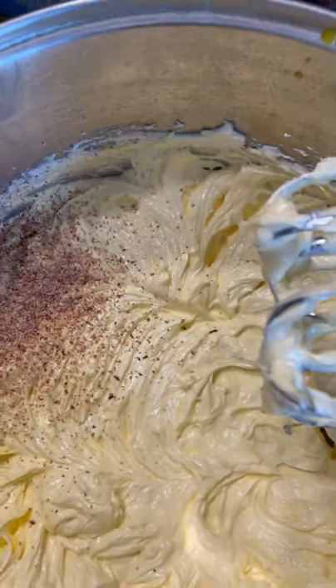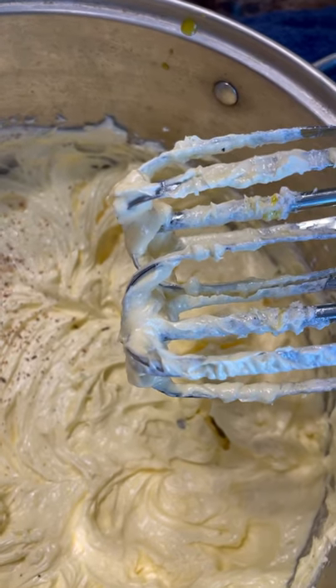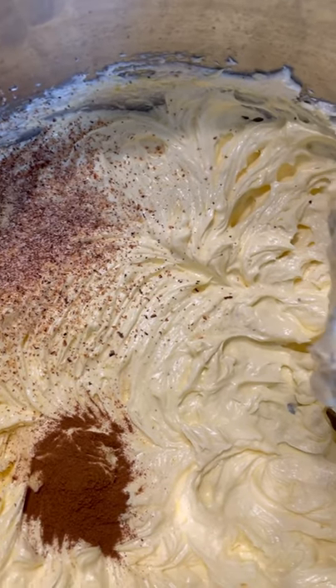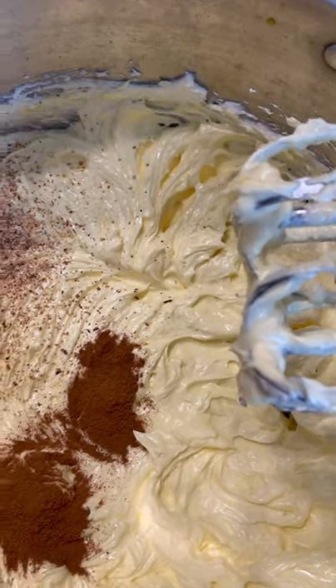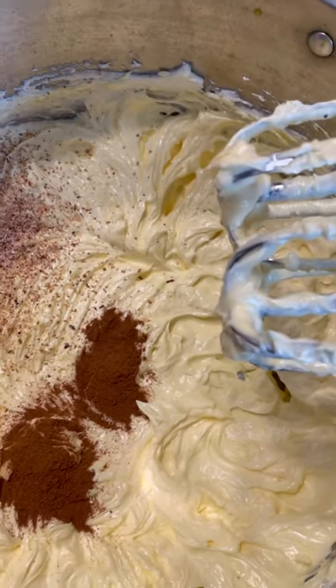Now we're going to make a lovely fruitcake. Thanksgiving is here and Christmas is coming up. So I'm going to add some cinnamon — that is a half a teaspoonful with another half a teaspoonful, so one teaspoonful of cinnamon total. And to this I'm going to add baking powder.